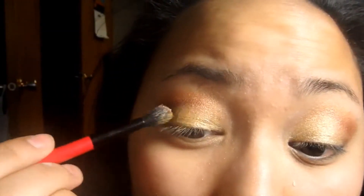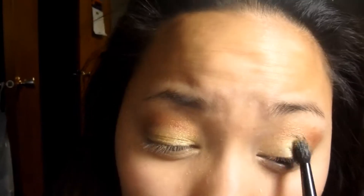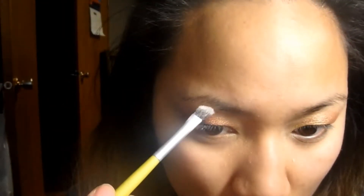When you blend, you lose a little bit of the color, so repack it on once you're liking it. I'm going to blend it out more and just add some white to the brow bone. And now it looks good.